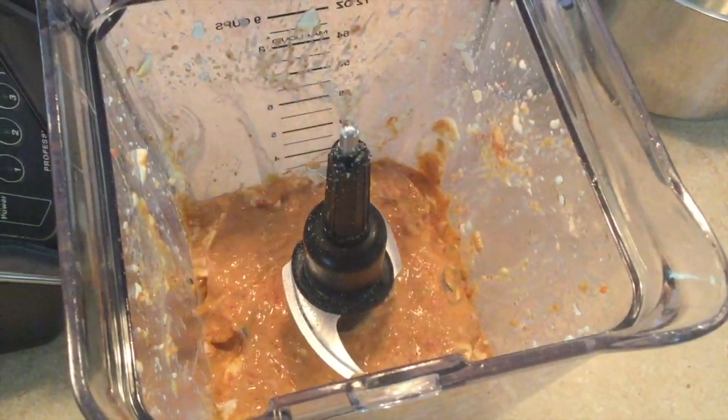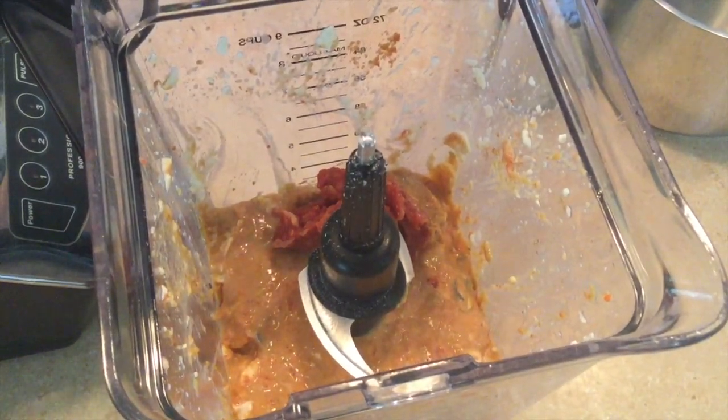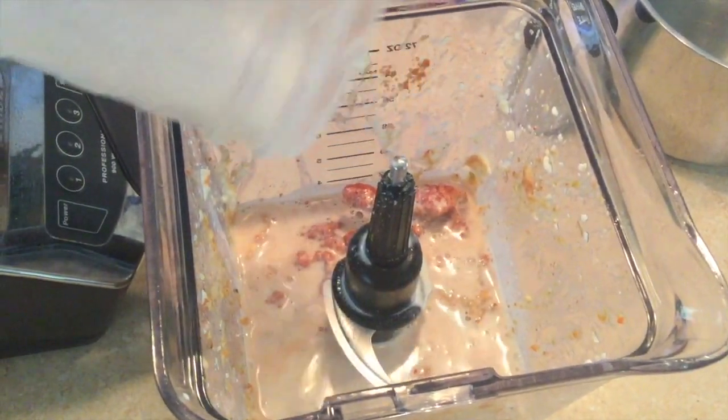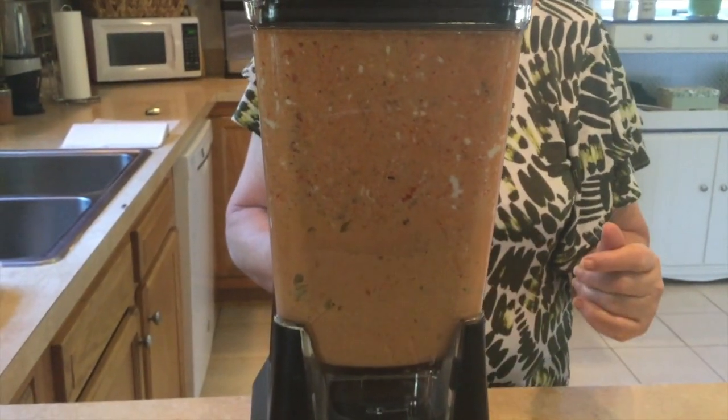It seems too thick. I decided I'm adding just the rest of that tomato paste because I have the jar open. Here's the rest of the hemp milk. And if I need it thinner, I'm just going to be adding water. Time to scrape down the sides again.